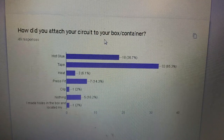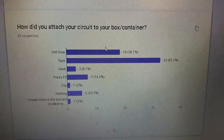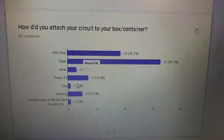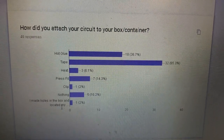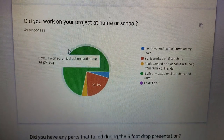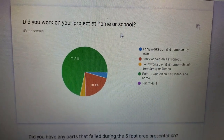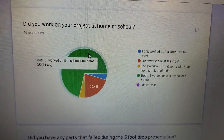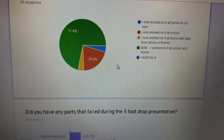How did you attach your circuit to your box container? Hot glue, tape, heat, press fit, clip, nothing, and some made holes in the box and put it in. Did you work on your project at home or at school? Green — both, at home and at school. That's 71%.